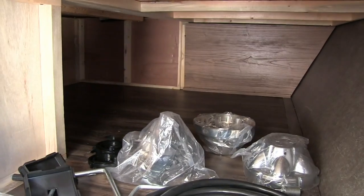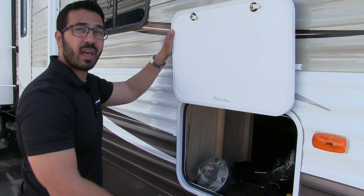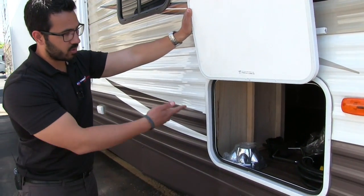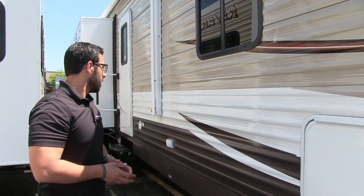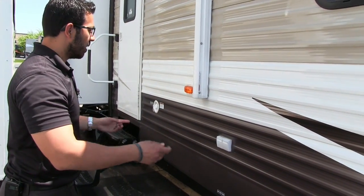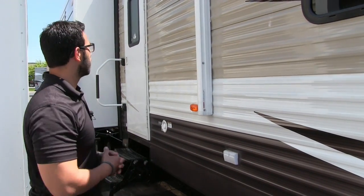This is the front storage compartment. You have access on the side here at your campsite as well as underneath the bed. Some of the accessories in here include your wheel covers, your 30-amp detachable power cord, and cranks for your jacks. A little further down you'll see two electrical outlets, so if you need to plug anything in outside — like a crock pot — that is the place to do it. Simple.